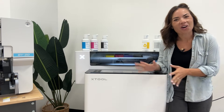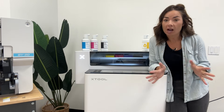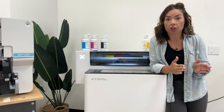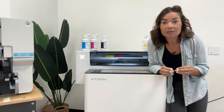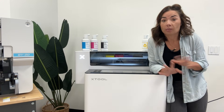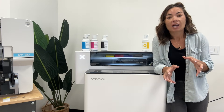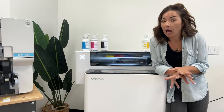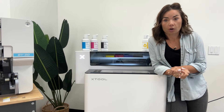Hey guys, it's Melissa. We are going to get the X-Tool apparel printer set up today. I'm not going to do a traditional start to finish setup. The reason being is there are going to be struggles along the way. I'm just going to be completely honest with you. There are certain areas that tend to create a little bit of a bottleneck that you are going to want to have more information on how to troubleshoot.